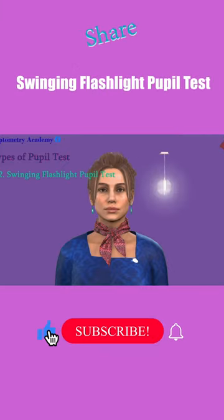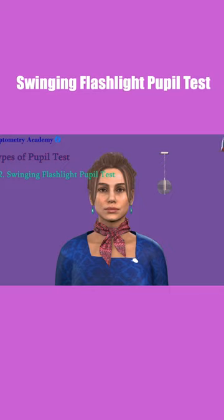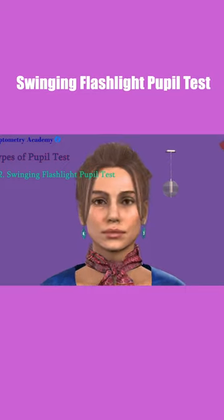Swinging Flashlight Pupil Test. The swinging flashlight pupil test compares the response of your pupil to light. The light in the room will be dimmed and you will be asked to look at a far away object.